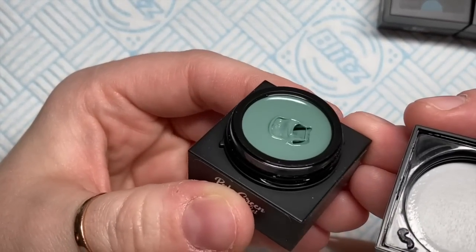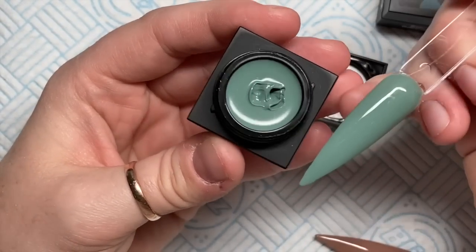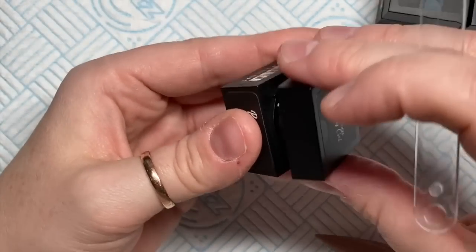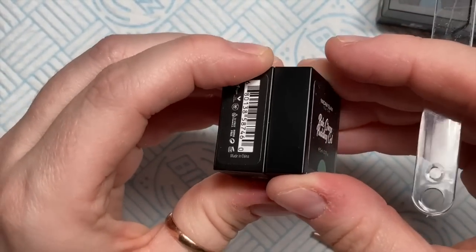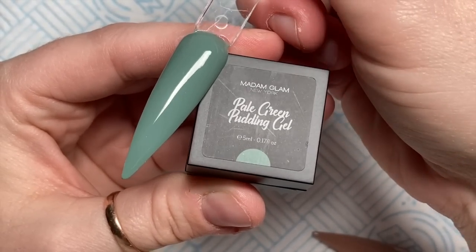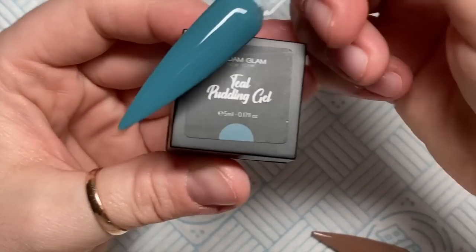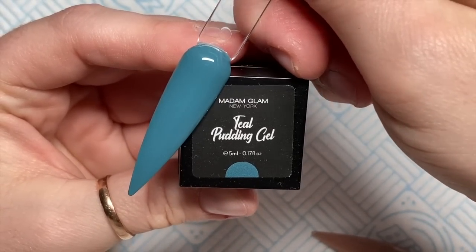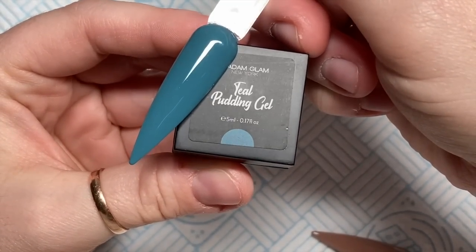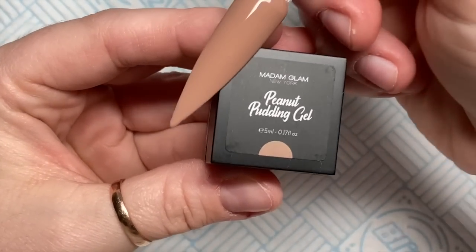They sent me them a while ago and I haven't actually done anything with them yet apart from swatching them. They are like solid cream gels and I really like them to work with. I've swatched them and I'm going to show you them today. I will do something with them eventually, but this is the pale green one. There are six colours and they're only available to VIPs. This colour is absolutely beautiful — this is the teal one. And then they've got a gorgeous peanut one.